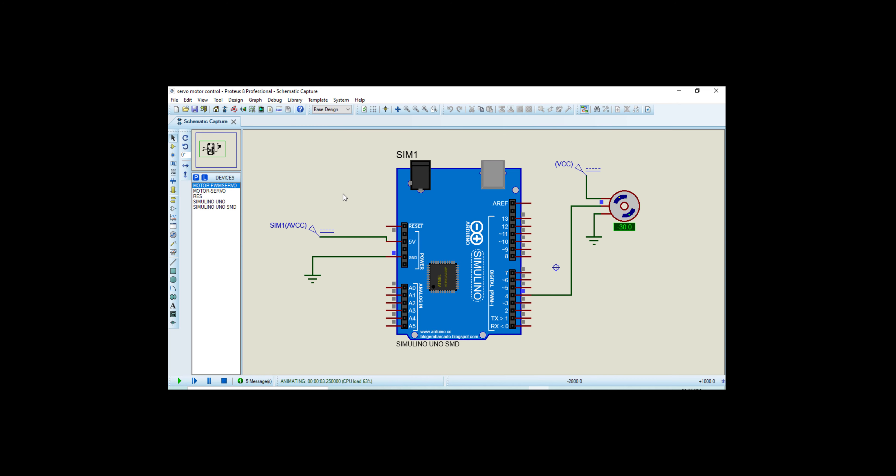Here you can see our motor is running — it rotates from zero to 180 degrees as set in the code, then moves back to 90 degrees, then back to zero degrees. You can check the results of the servo motor running at different angles as we want. Thanks for watching this video, and don't forget to subscribe to this channel for the latest project videos and updates.